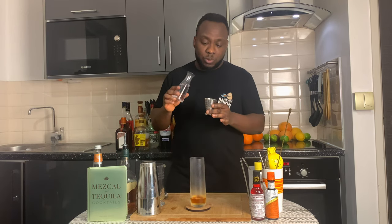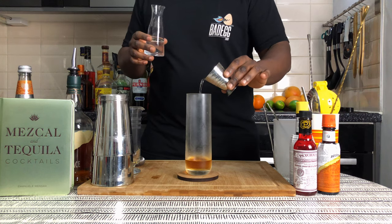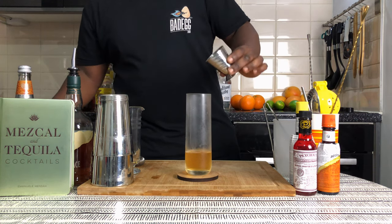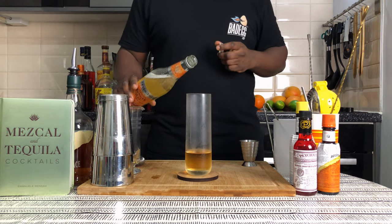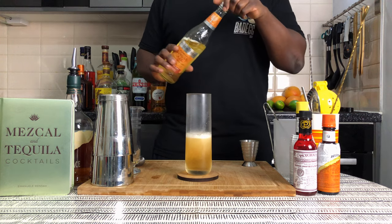Add 45 ml of soda water, and we're gonna top it up with a little bit of ginger. We're gonna fill our highball with a little bit of ice cubes.